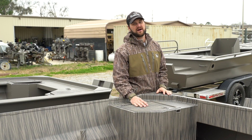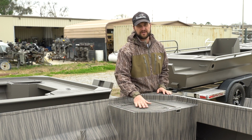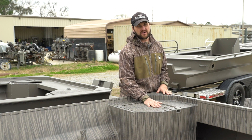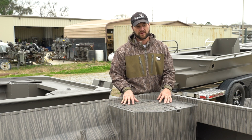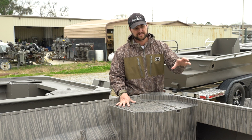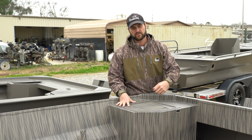This is the rear single pod option — 45-degree corner, easy access, welded in, enclosed storage in the back for the tiller drive models. We offer a port and starboard option; this is obviously your starboard option — it'd be a mirror image on the port side. You can get one, two, or none.